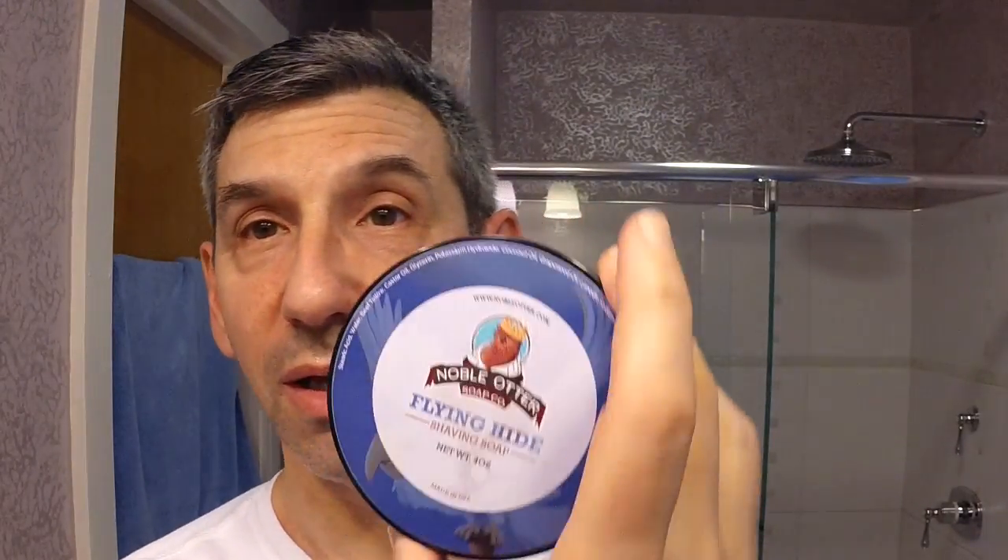The scent — Flying Hide is kind of a reference to the primary note, which is leather. And to me it is not the leather scent of a new car or some high-end leather good. This is the scent that leather gets when it's been used and worked and maintained. My grandfather was in the leather business, so it's a very familiar scent. The undertone is cedarwood and there's a bit of bergamot in there. It really comes together very nicely — a wonderful leather scent. Not overly fancified leather, just a really nice piece of working leather that's been properly maintained.